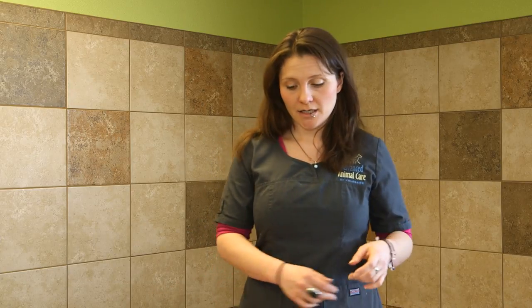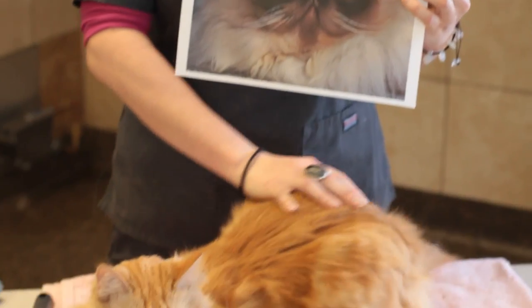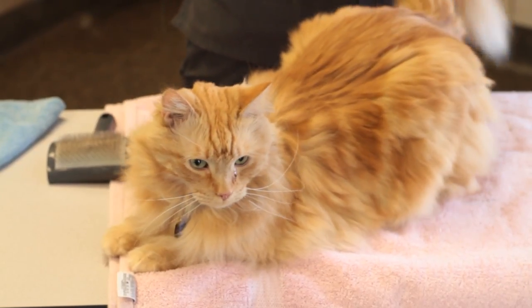Hi, my name is Amelia and I am the behavior consultant at Advanced Animal Care of Colorado. Today we're going to talk about how to care for a Persian cat. I don't have a Persian cat — I have Frankie here. Frankie has a coat similar to that of a Persian cat, however his face is not that of a Persian cat; it's like a regular domestic cat.